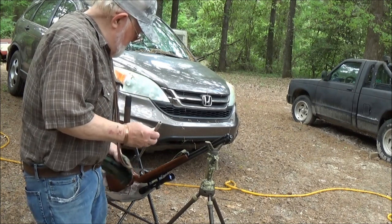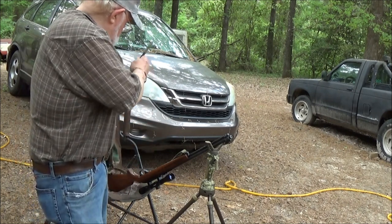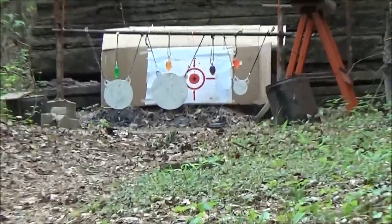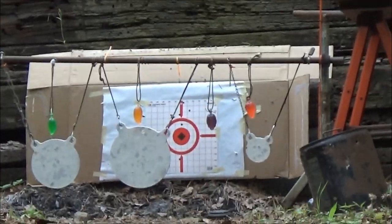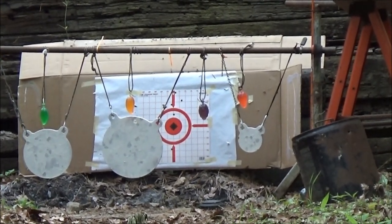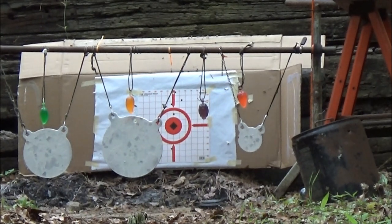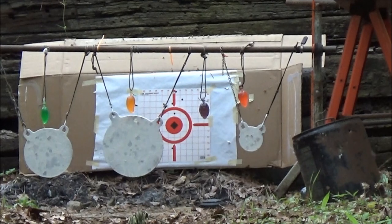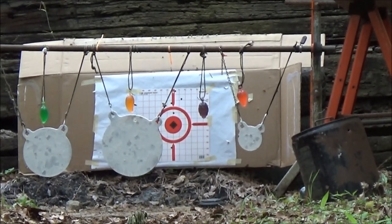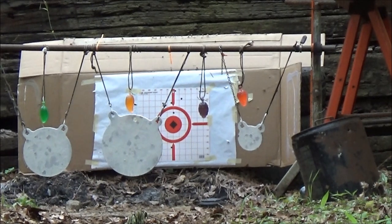Let me turn you guys around. We'll get started. As you can see, we've got four of the little hanging fruits, but first we are going to take a few shots at that steel plate on the left hand side and make sure our gun's on scope and everything. Let's see if I can find me some ear plugs.